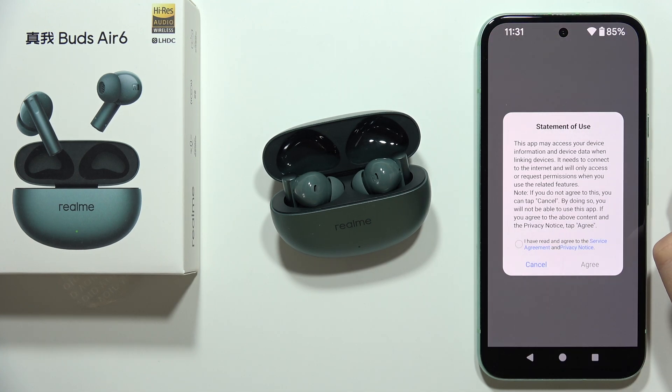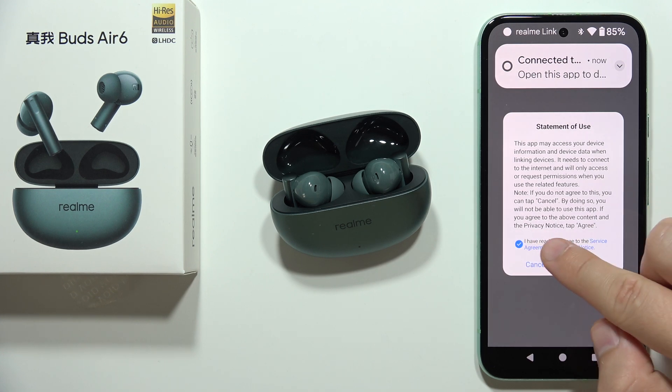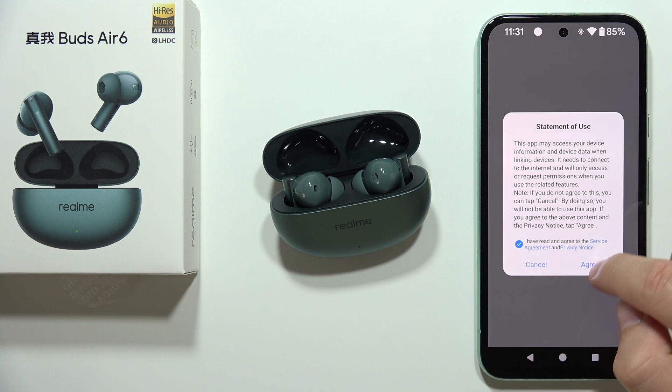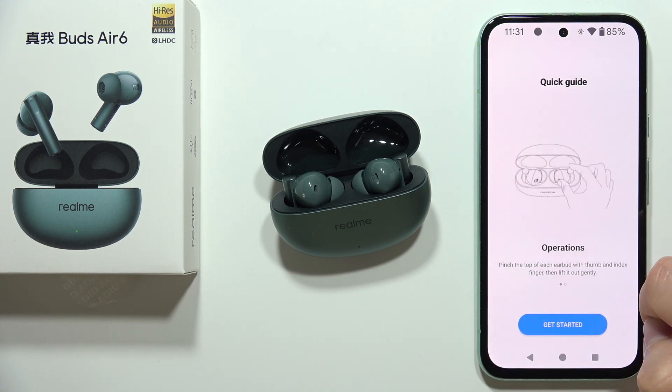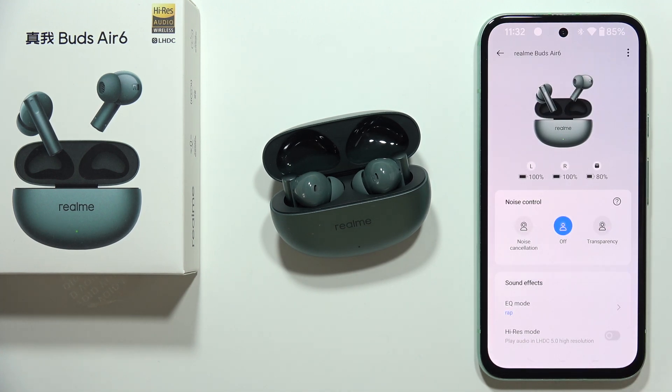Go back three times and select Realme Buds Air 6 again. Accept the pairing request, accept the statement of use by clicking I Have Read and Agree to the Service Agreement, then click Agree. As you can see, we are now successfully connected.